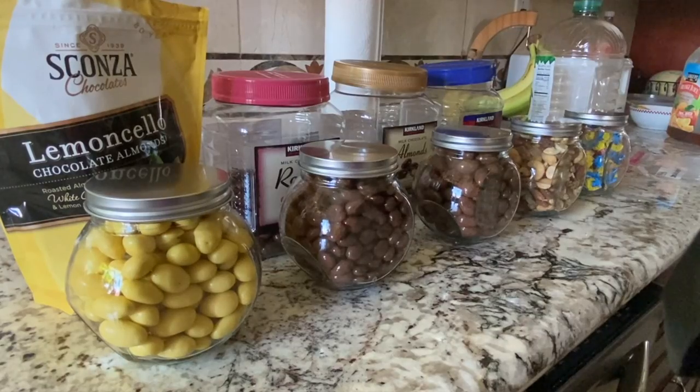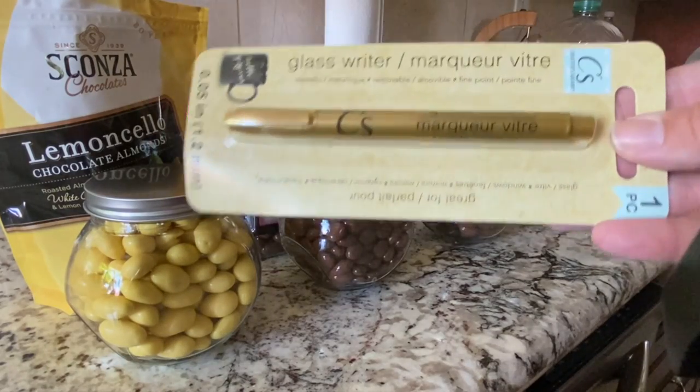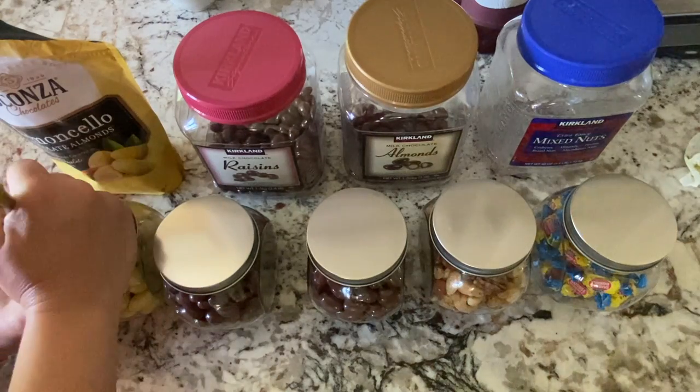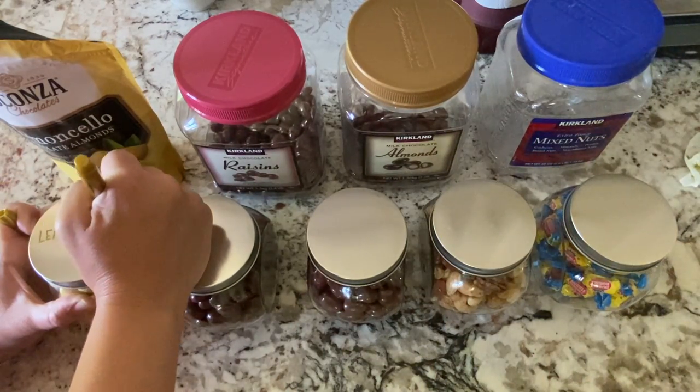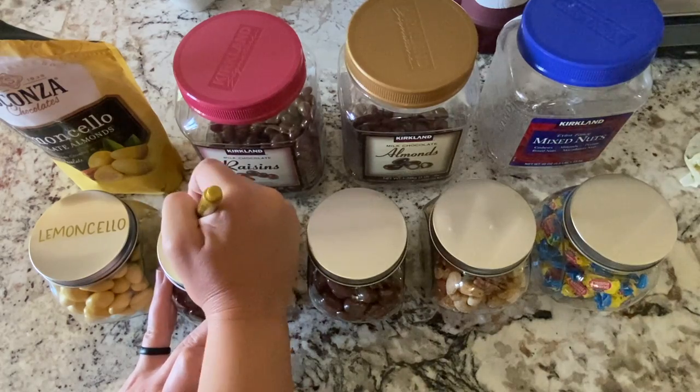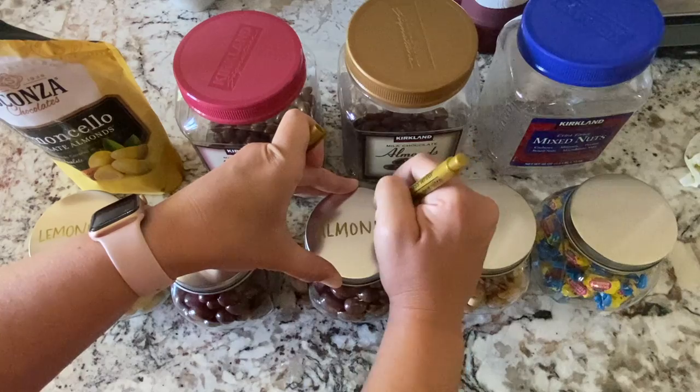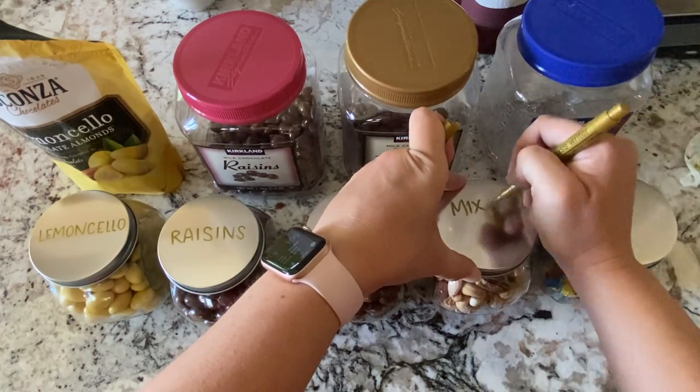I also decided to use this little glass writing pen from the Dollar Tree to go ahead and label the lids of the glass jars. It does erase — it kind of smudges a little bit — but with the magic eraser it comes off just fine and you can rename or relabel them if you decide to change out your candies.